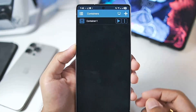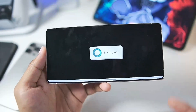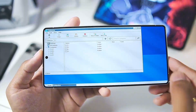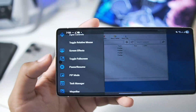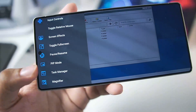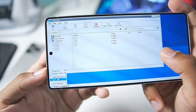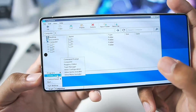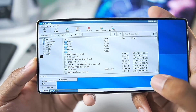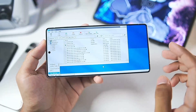Once that's done, go to Drives and add the directory where you store your PC games. After completing all of this, tap the Enter button and your Windows container will be successfully created. All you have to do then is launch your container and you'll be set to start emulating PC games on your Android device. Swiping back, you can see all the available settings such as screen effects, toggle full screen, pause/resume, PiP mode, task manager, etc.